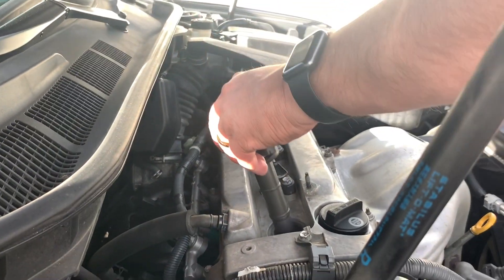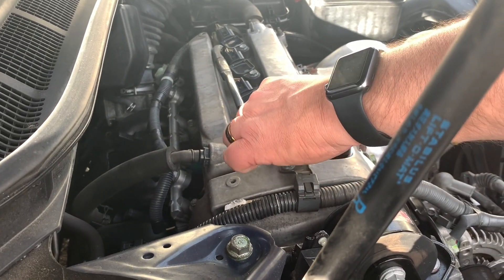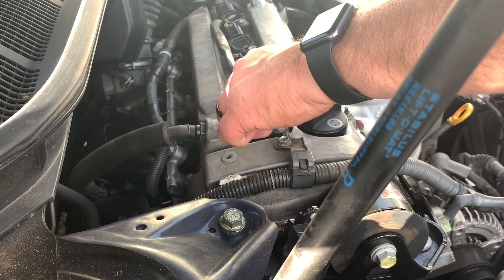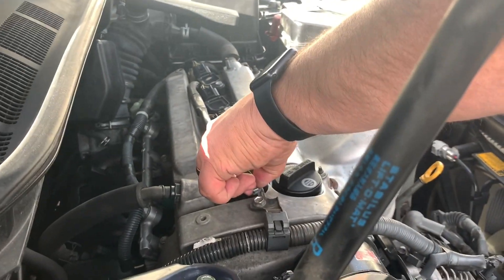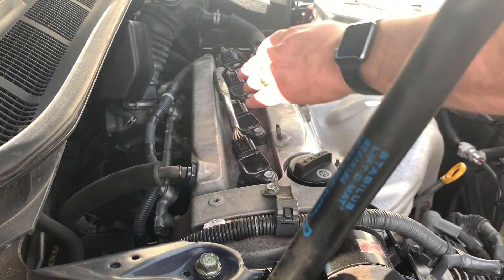Put the coil back on there, make sure you push it down all the way, then go ahead and put the 10 millimeter bolt back in and cinch it down nice and snug. Then you just do this process times four and you should be good to go. Thanks for watching — please subscribe, and leave a comment if this helped make you more confident changing your own spark plugs.